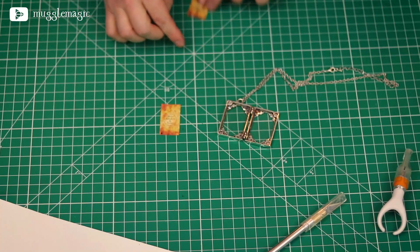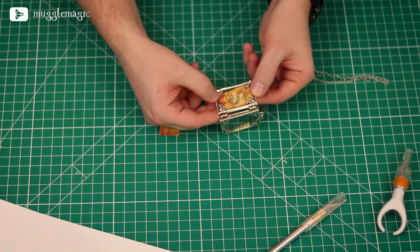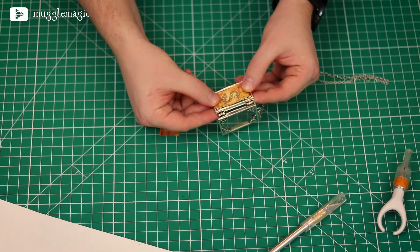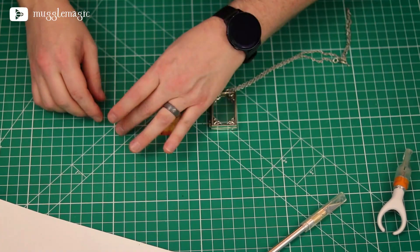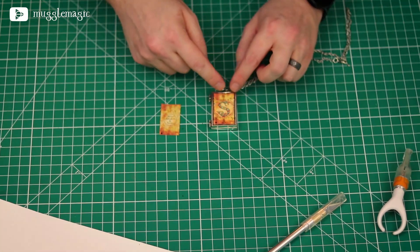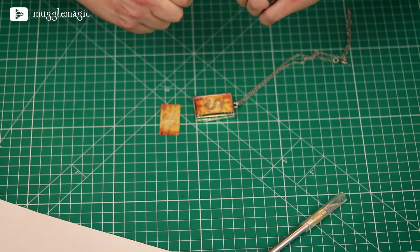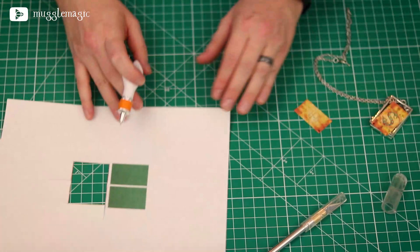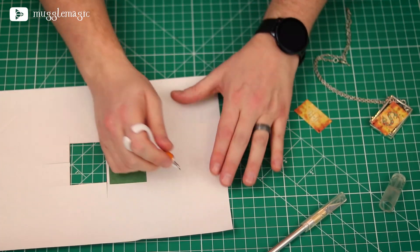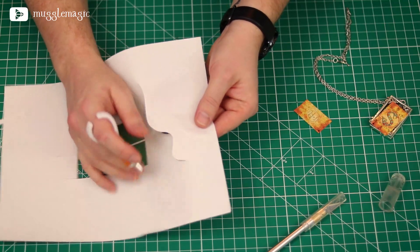You could glue it to the front of the locket on the inside so it's behind the glass, but it looks a little deep in there. I want it to be a bit closer to the surface, so I'm going to cut it to size and glue it to the outside of the locket. The green S is going to be the front of the locket — the cover. I need to cut the edges out, and this is where my swivel detail blade comes into play. You hold it like a pen and can cut really fluid shapes out of paper — it's almost like drawing with a blade.